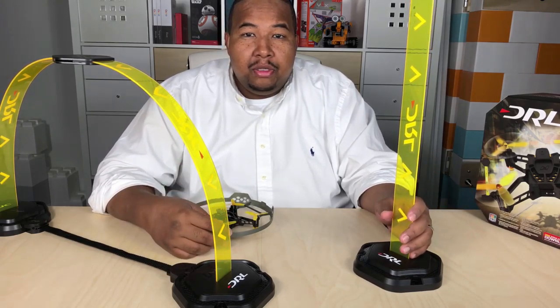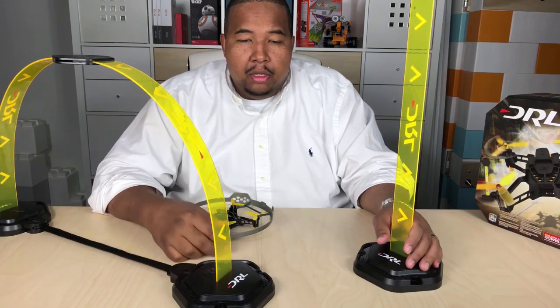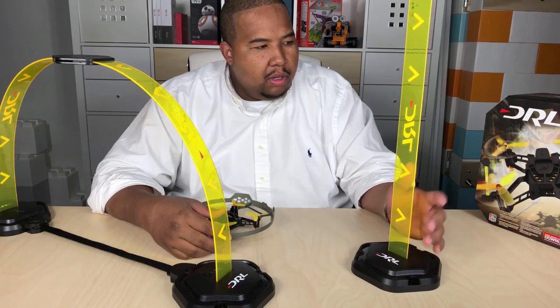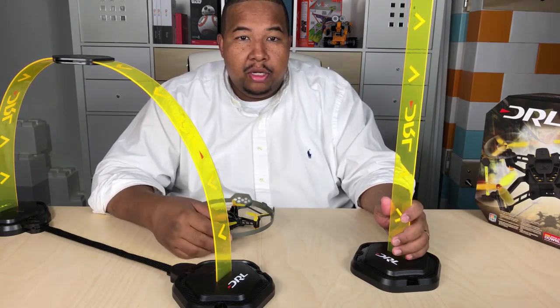The options are endless for the different types of obstacle courses that you can make using the parts included in the kit. One of the reasons why we chose this kit is it's very affordable and can take you from beginner to expert.